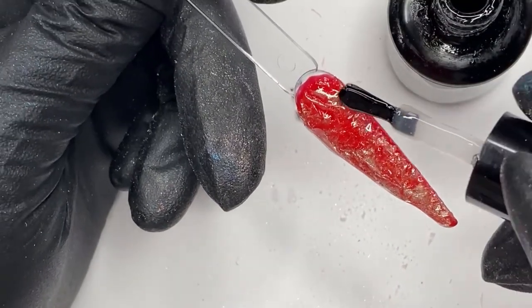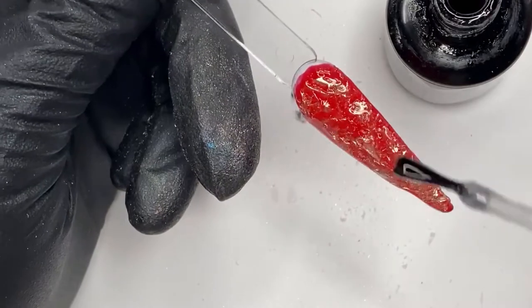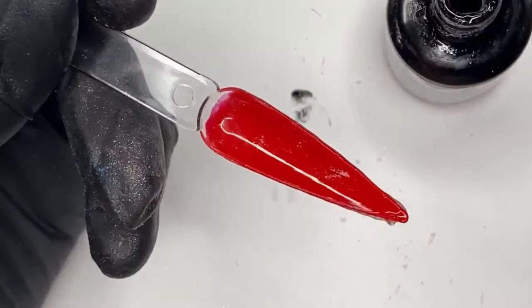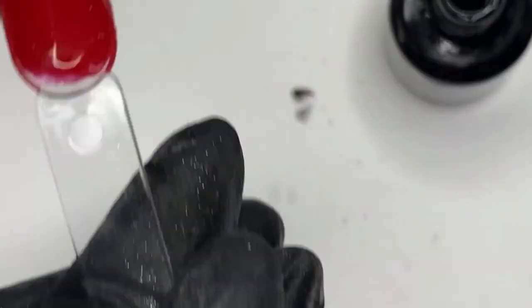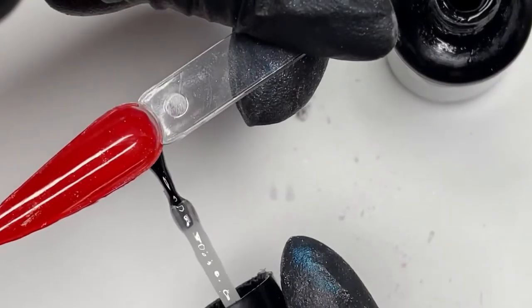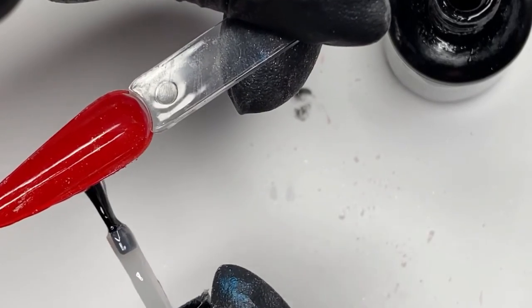Like I said before, this is super easy - you've seen me doing it four times now. Anyone can do it - you guys at home can do it, you don't need to be a nail tech to do this. And again I'm just tipping upside down so I can see, letting gravity pull it forward. Pop that in the lamp for 60 seconds.